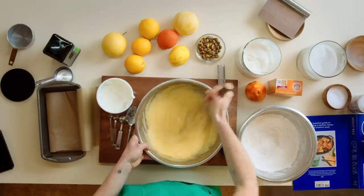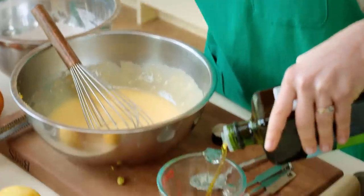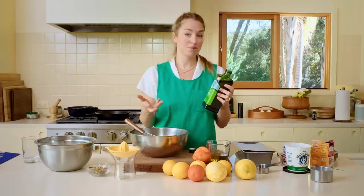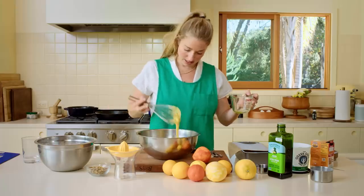The last ingredient before we incorporate is olive oil. You need to use a really high quality olive oil. I'm using California Olive Ranch extra virgin olive oil — the medium, smooth and balanced. It's a great brand and widely available. I don't necessarily want a really peppery oil in a cake, especially in the context of a citrus cake. Whisk the oil in until it's pretty homogeneous.